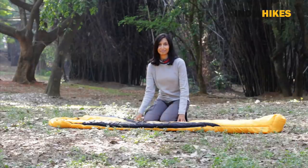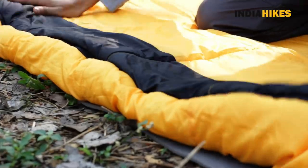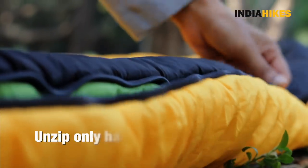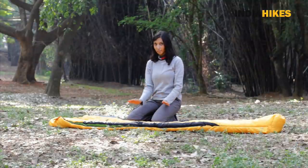Here's how you use a sleeping bag. First, lay it out on a mat. I've laid my sleeping bag out on a mat. Then unlock the zipper and unzip it around halfway. Don't open it fully because it'll be difficult when you get in to pull it back up, so just open it up halfway.